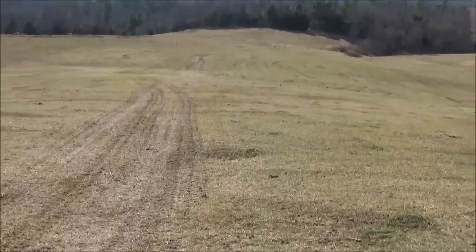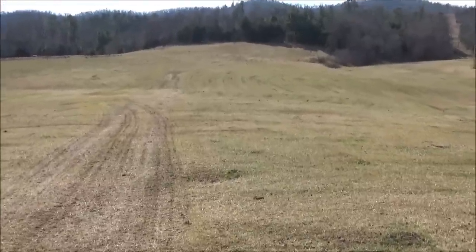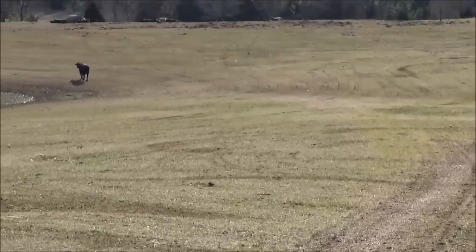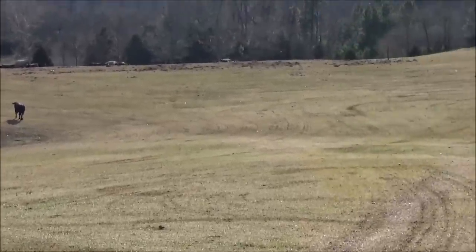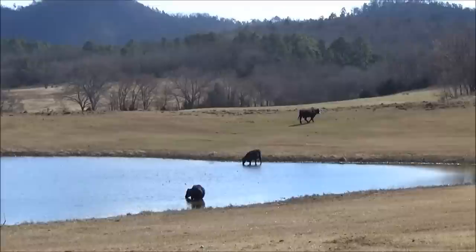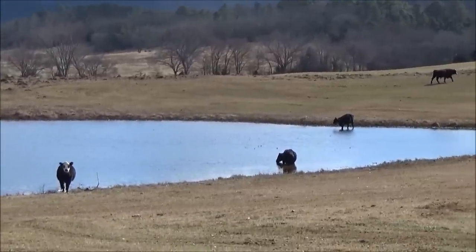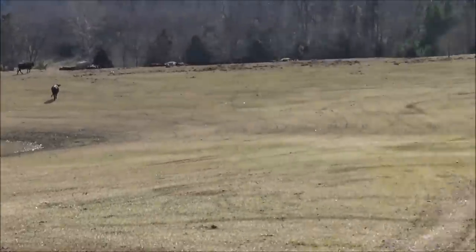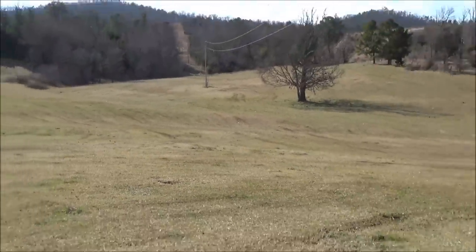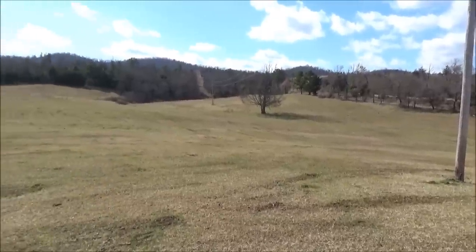I don't know if you can see how well it turned out on this video or not. I didn't do the whole pasture — I've got to work on where I fed those round bales; it's built up a little heavier. I'll have to get my tractor with the bucket on it and push it up out of the way. Anyway, thanks for watching.